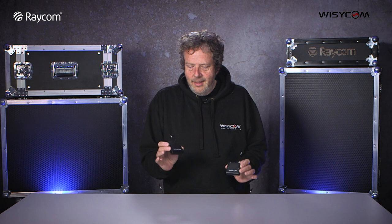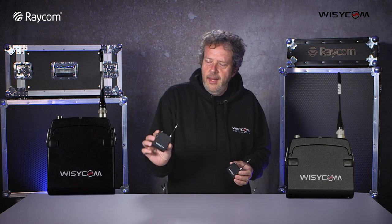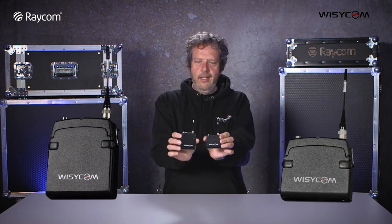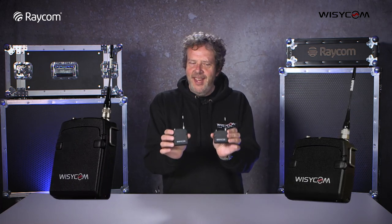DME is a new part of the spectrum we're allowed to use. It's wide and there's loads of space in it - not so many people using it yet but lots of space to be taken up. We're going to talk today about DME. We have two DME transmitters from Wizzicom available: the MTP41 single battery and the MTP40 dual battery. You can see them here with their short aerials - the higher the frequency, the shorter the aerial.